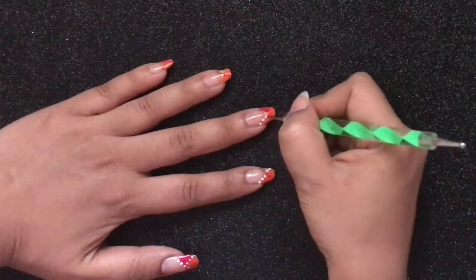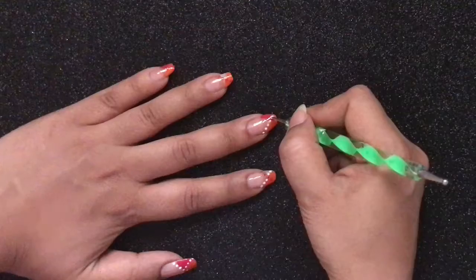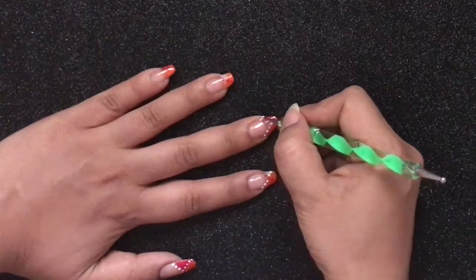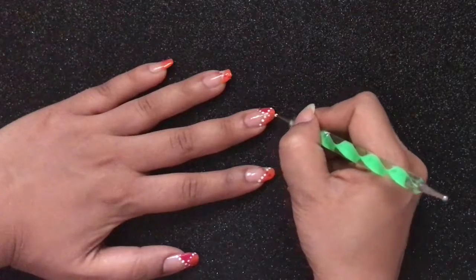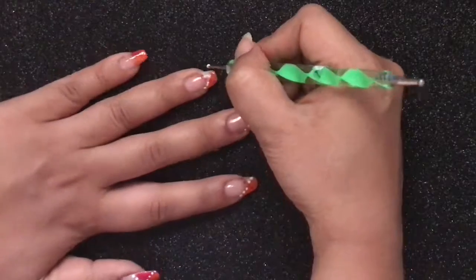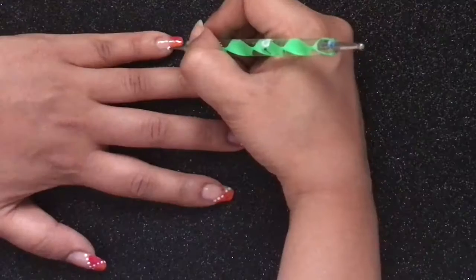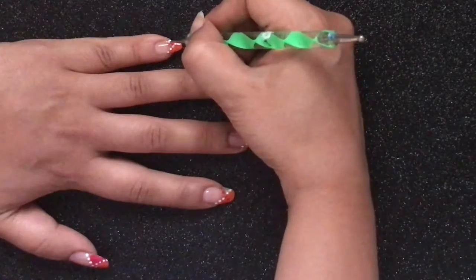I really like creating negative space nail arts just because they look really cool and simple, and they are very easy to do. The beauty of creating negative space nail art is that you don't have too many layers of polish on your nails. I usually don't prefer my nails to be bare without a nail color, so this is the technique that I use when I need to hide those grown nails.